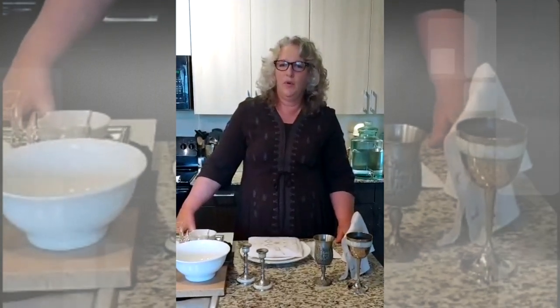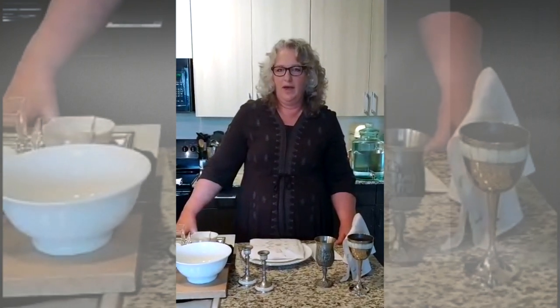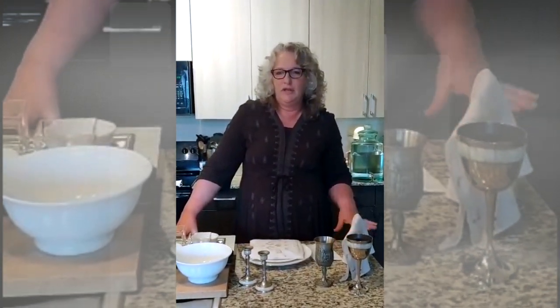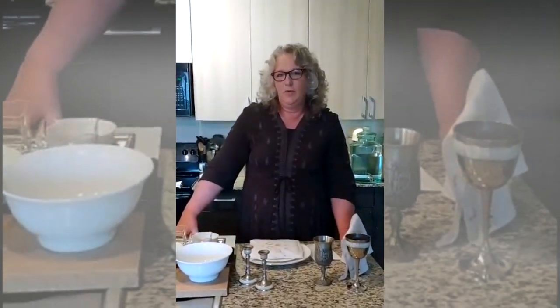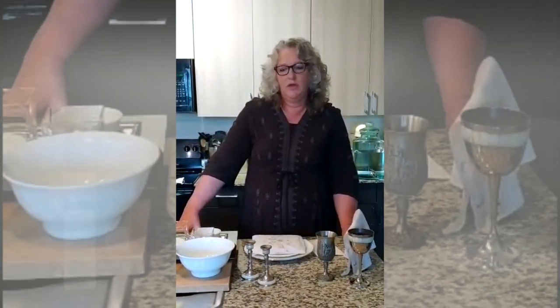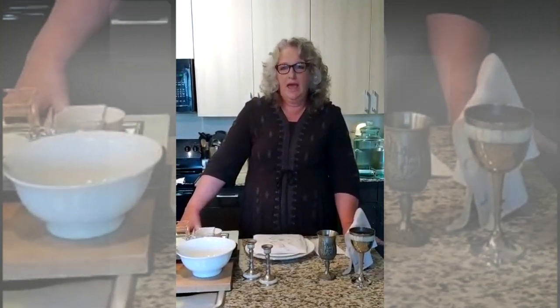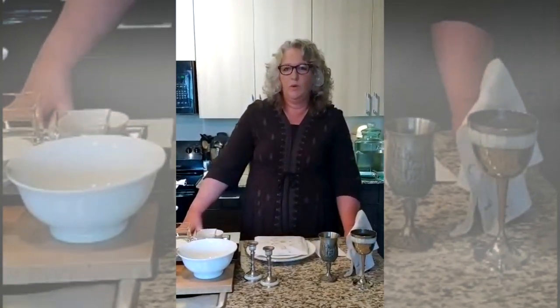Welcome to Pesach Prep 101. This is working with what you have. I'm going to give you three versions.